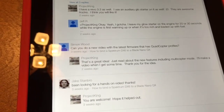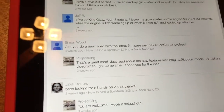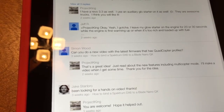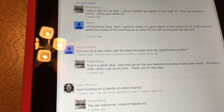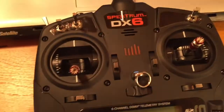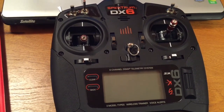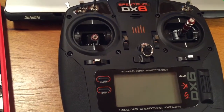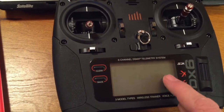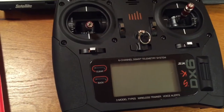I got a question from a subscriber — I really appreciate your input. Mr. Simon Wood asked if I could do the latest firmware update on the DX6, and specifically he wanted to see the quadcopter profiles. So as promised — that was three weeks ago — here's the DX6. We're going to see if we can download the new software from Spektrum. Currently it has Acro, airplane, sailplane, and helicopter, but nothing for quadcopter.